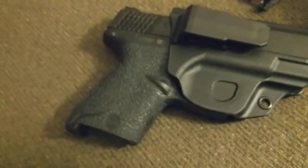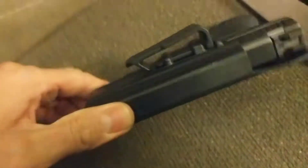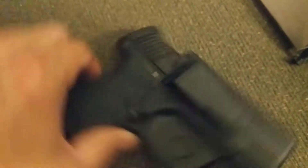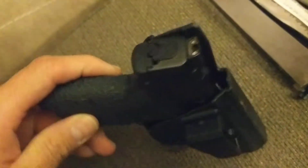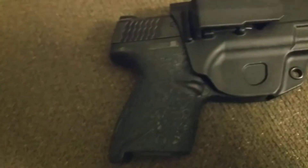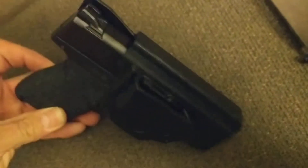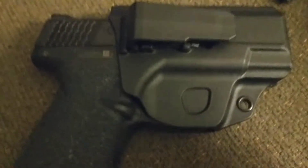For those of you that conceal carry the Shield — it's a really nice concealed carry size gun. It's my only compact carry gun on my CCW. Being in the state I'm in, I'm only allowed to have three guns on my concealed carry permit, but I'm lucky enough to have one in this state that I live in.